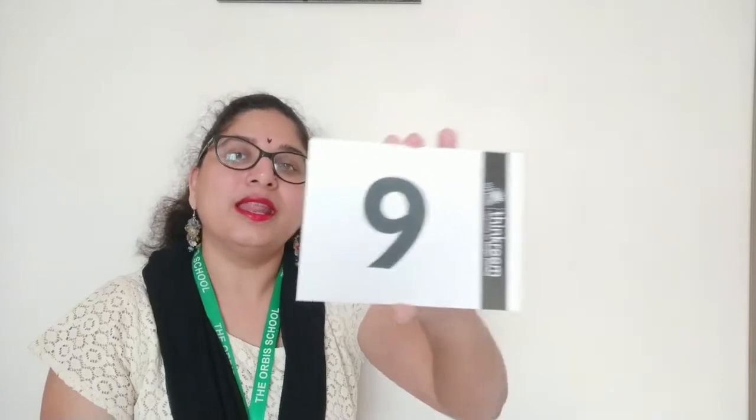Now guess. Number nine. And guess this number — four. Now can you tell this number? This is number one. Can you guess this number? Number zero — okay, this is zero.